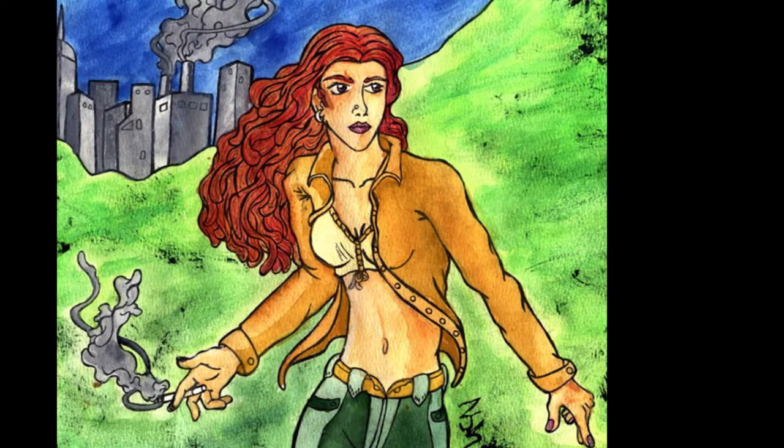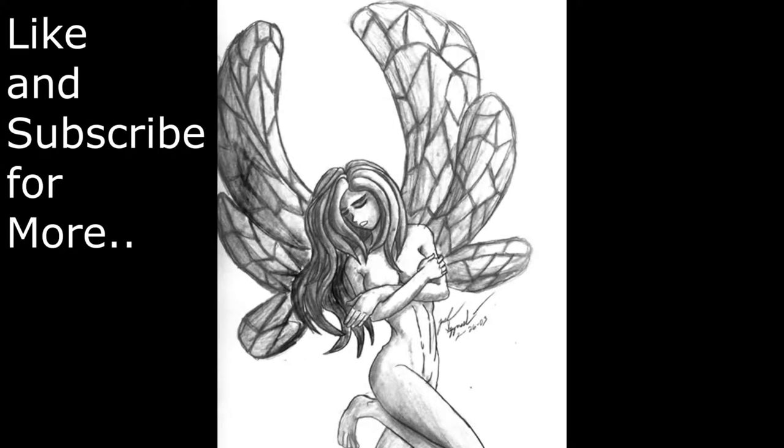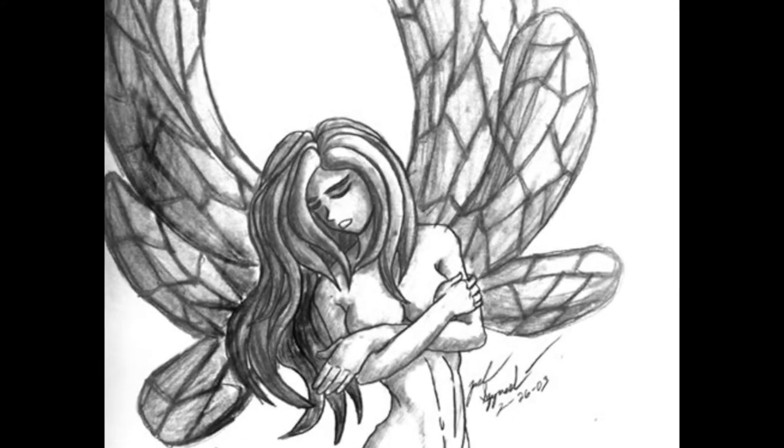This is a watercolor and ink drawing I did a while back. That's just pencil with a smudge stick — maybe HBs? Nice little fairy.